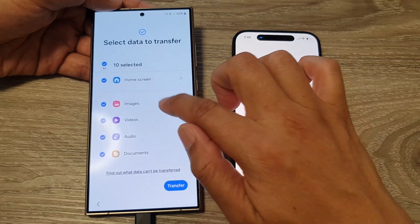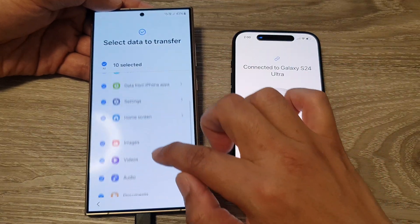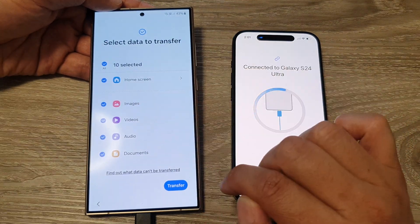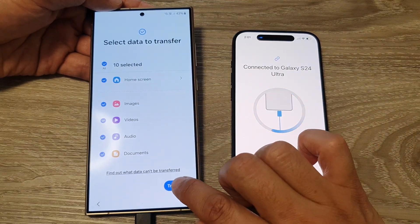For images, it doesn't look like it gives you the option to select specific items, so just select the checkbox and tap the Transfer button.